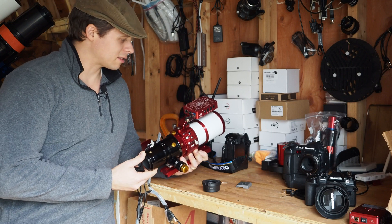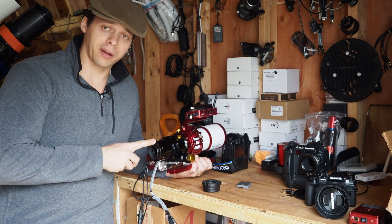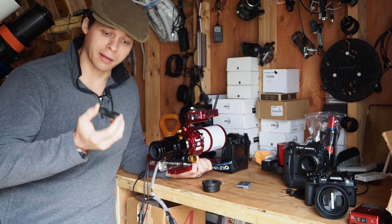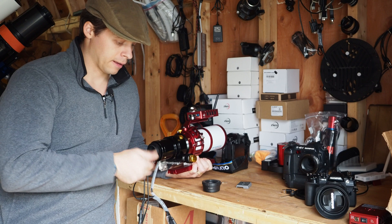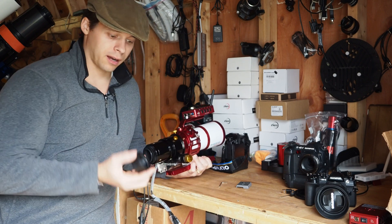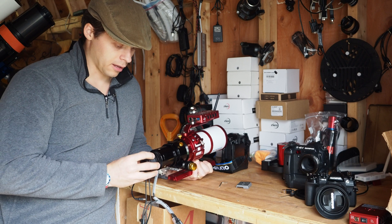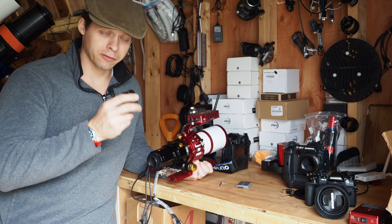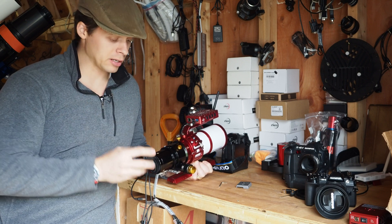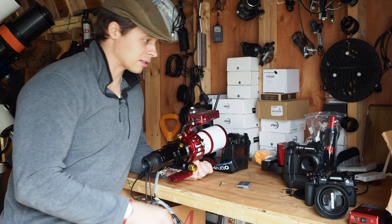Here, I'm going to show you just how easy this is to attach. This is a Sharp Star 61 EDPH Mark II. Because this is an M48 by 0.75 threads per millimeter pitch, I have an M48 to M42 adapter — I'm just going to thread that on there. This is 10 millimeters thick. And then I have my M42 to Micro Four Thirds, which has a back focus of 45.4 millimeters. So the 10 millimeters plus this is about 55.5 millimeters, which is actually what this scope needs for correct back focus. You just thread it on there just like that.